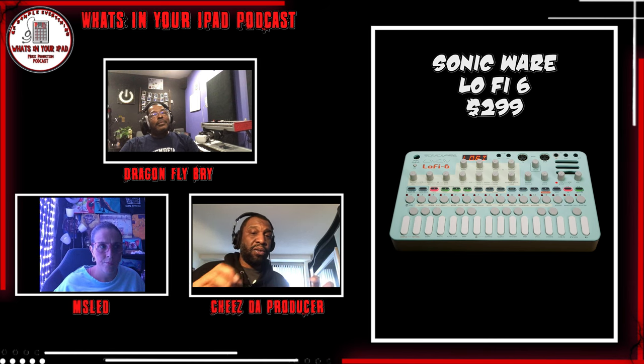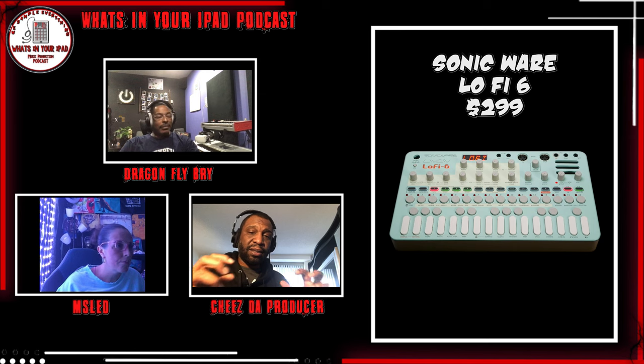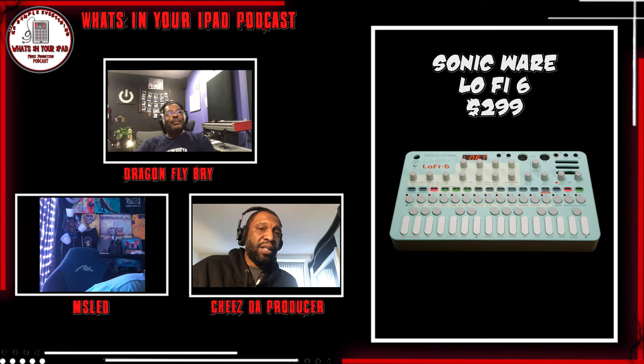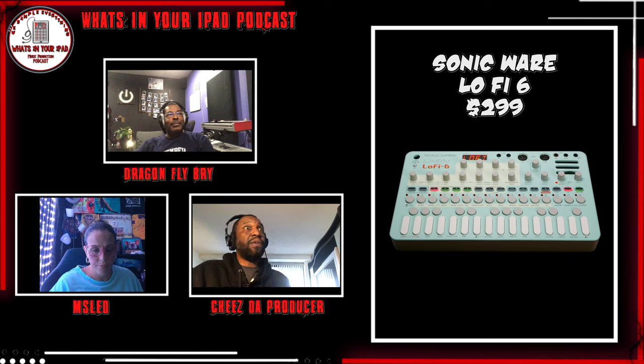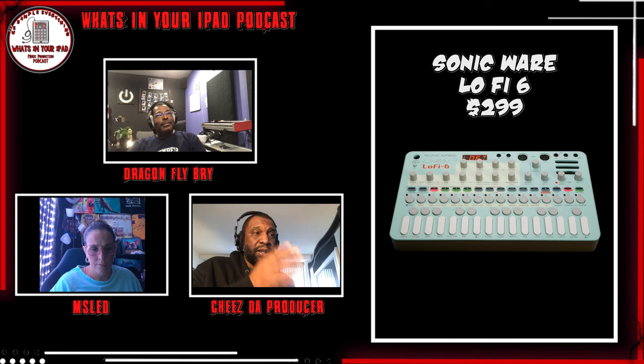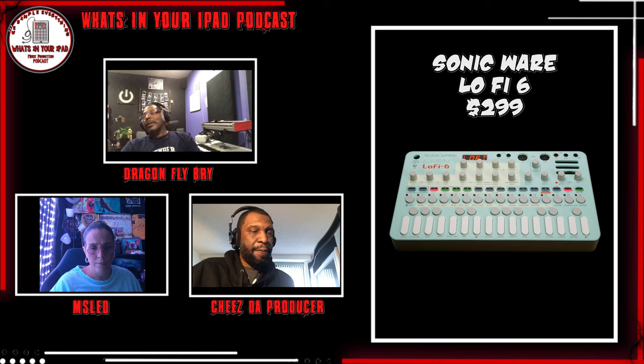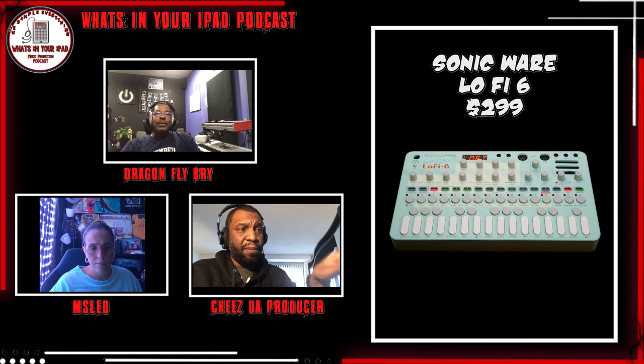It's real though. And it has double the sample time of the Lo-Fi 12. But all the samples are mono. On the Lo-Fi 12 you could sample in stereo or mono - on this one you only sample in mono. Wait, really? There are stereo samples on the 12? Yeah. If you do mono it gives you more time. I think it's four seconds on stereo.